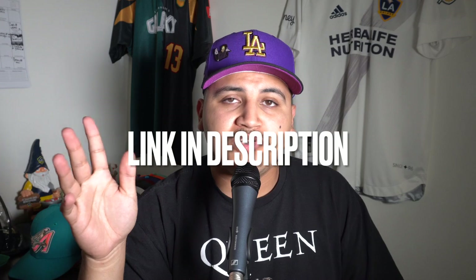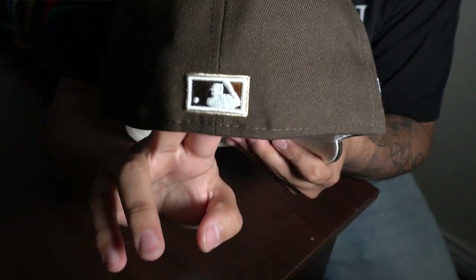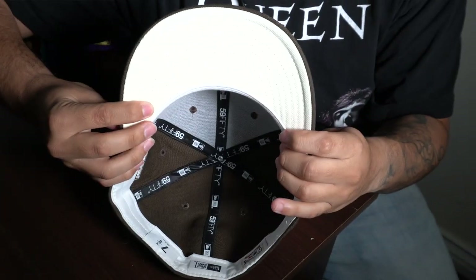Next up we have the Mocha Collection from Lids — the LA Dodgers. These sold out very quick and my friend hooked me up with this and the Crown Royal hat as well. Shout out to Moses — go subscribe to his channel, he has a ton of fitted hats and amazing content. Now back to this hat: it has a brown colorway with cream stitching and the 50th anniversary patch. It has a raised batterman on the back with a cream or off-white undervisor. Any brown hat looks pretty nice.